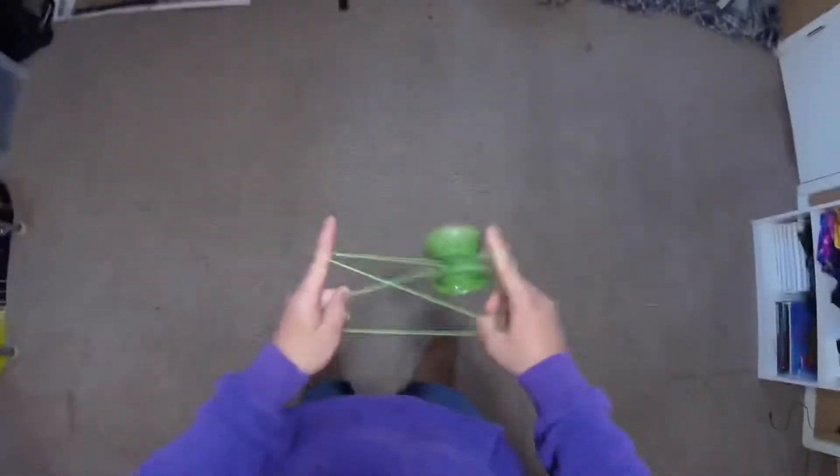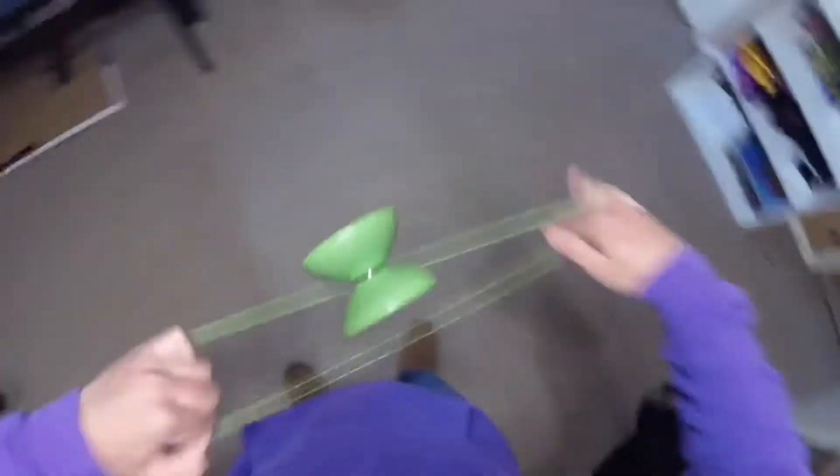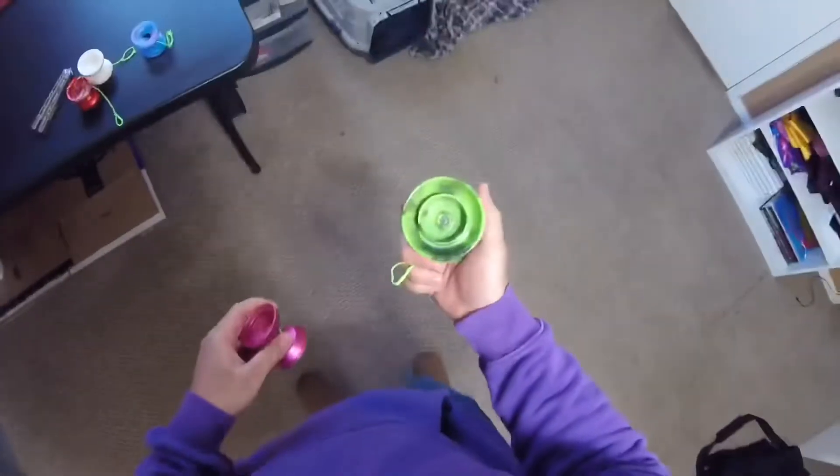There's also 4A yo-yoing, which is a yo-yo that's not actually attached to the string, but the string is attached to your finger and you can do all sorts of things with that. Obviously my skills aren't where they used to be, but I hope to get better. This is known as 4A or off string.